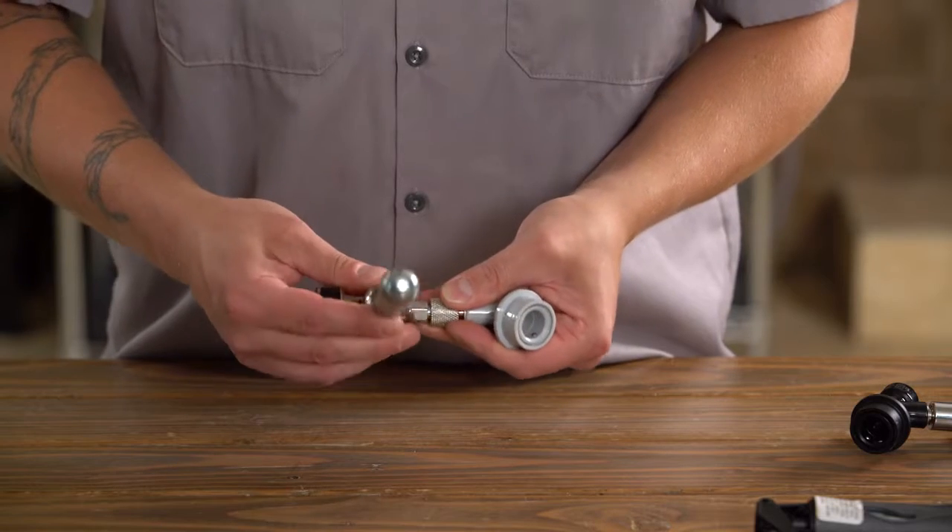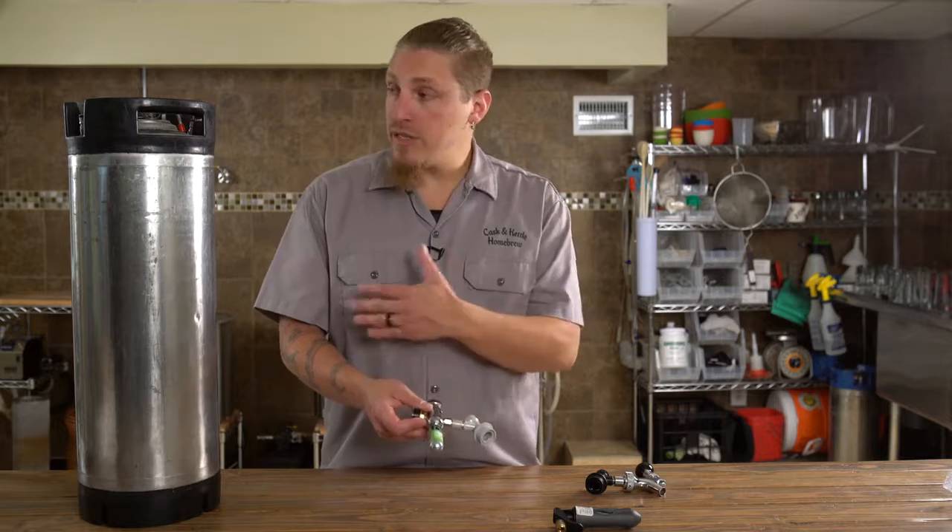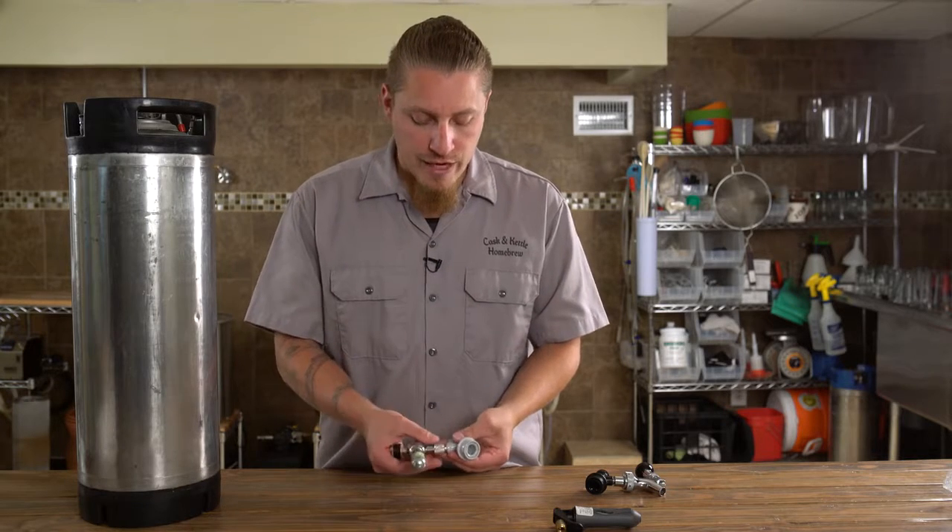The adjustable collar lets us set this exactly in the direction we want, and that can be important because we want to keep this as protected as possible while it's attached to the keg.